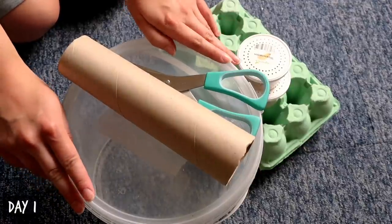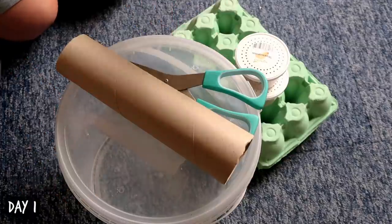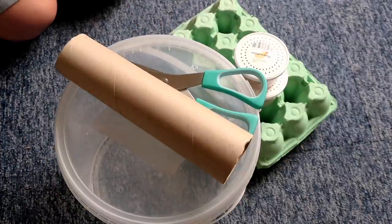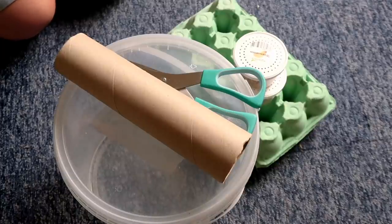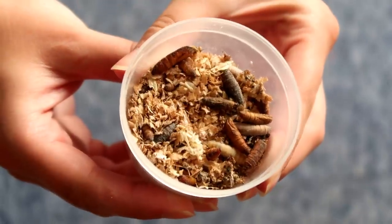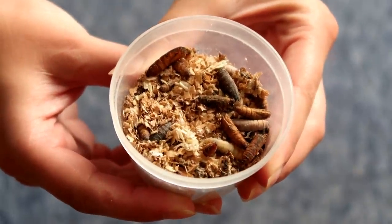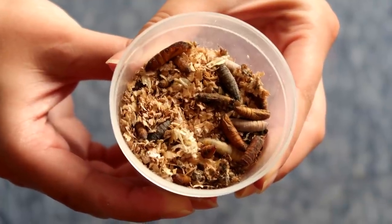Hi guys and welcome to today's video where I am going to be setting up a wax moth breeding tank and hopefully taking you through the whole process of breeding the wax moths. Obviously they produce wax worms and I happen to have tons of pupa, and although I do feed these off to my geckos now and again, it's getting to the point where a lot of them are hatching out before I get the chance.